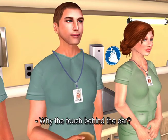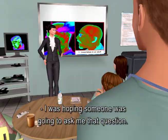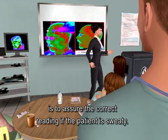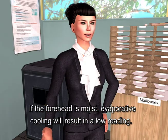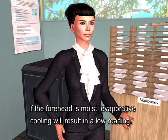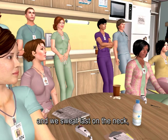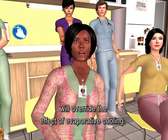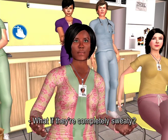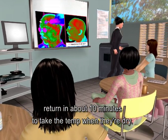Why the touch behind the ear? The touch behind the ear is to assure the correct reading if the patient is sweaty. If the forehead is moist, evaporative cooling will result in a low reading. However, since vasodilation is 100 percent assured when sweating and we sweat least on the neck, that touch on the neck just behind the earlobe will override the effect of evaporative cooling. If the patient is completely sweaty, return in about 10 minutes to take the temp when they're dry.